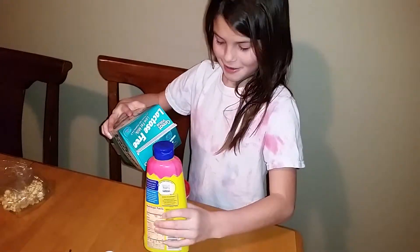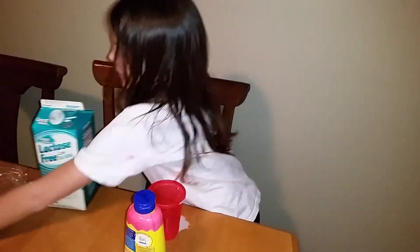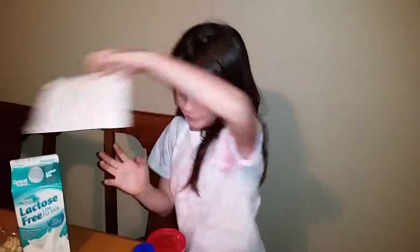Oops. Make sure to always get a napkin when you clean up the mess.